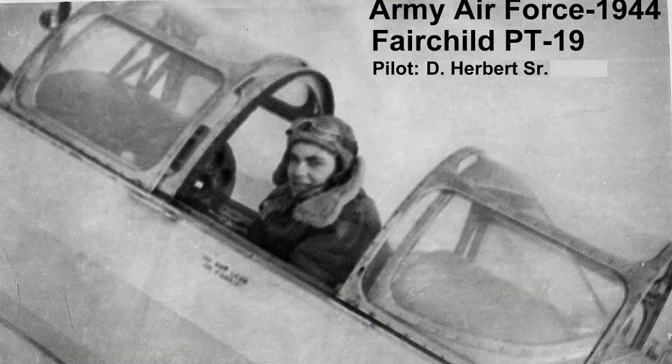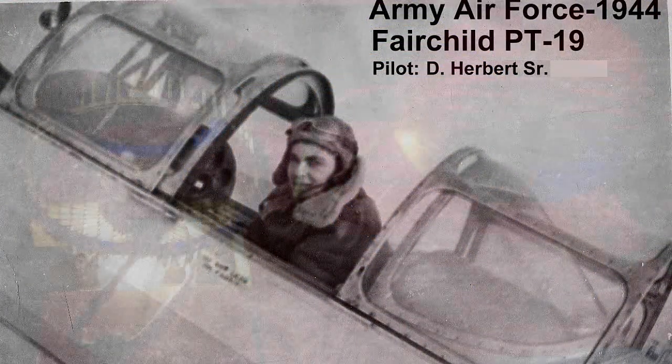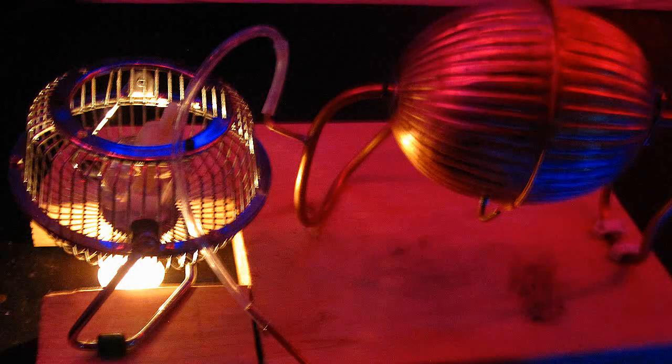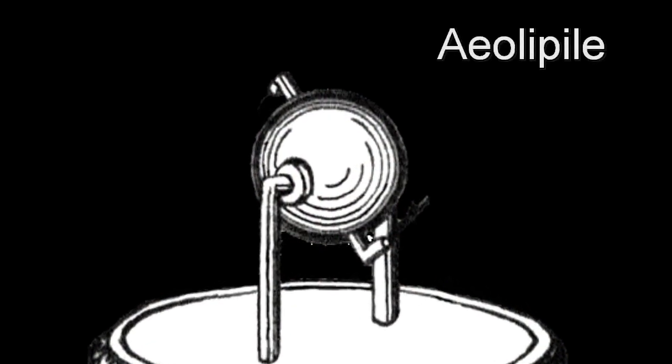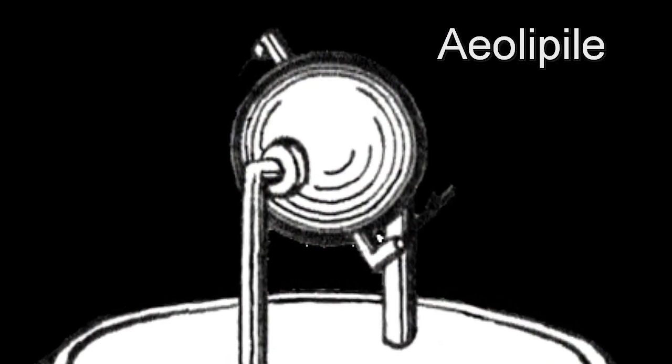My dad was a science and math teacher. I remember when I was 12 years old, dad built one of these steam turbines for his class. For today's project, what we're going to do is build a hero engine. It's actually called an Aeolipile jet engine, which spins when heated.